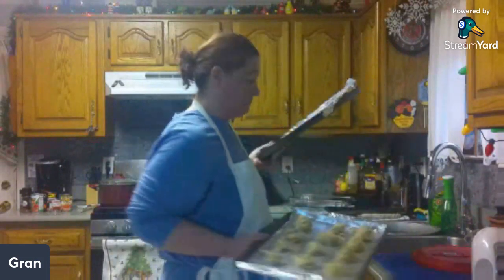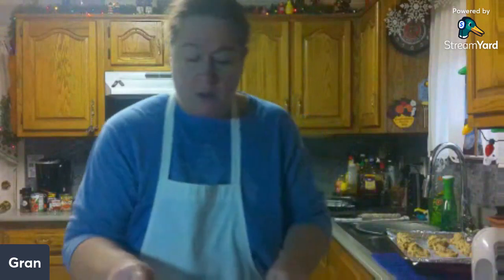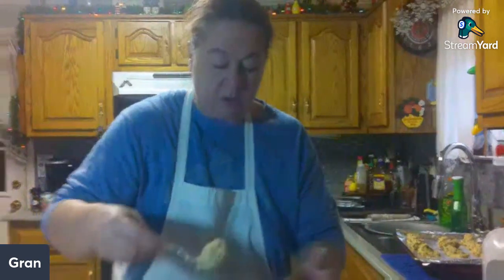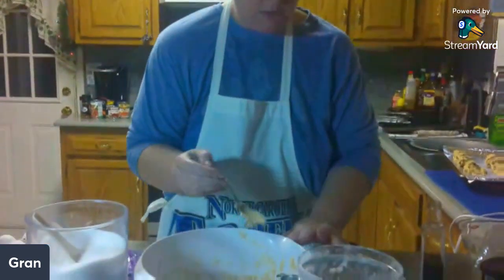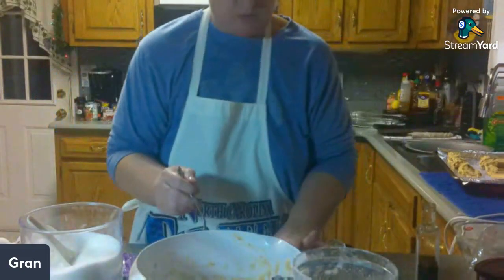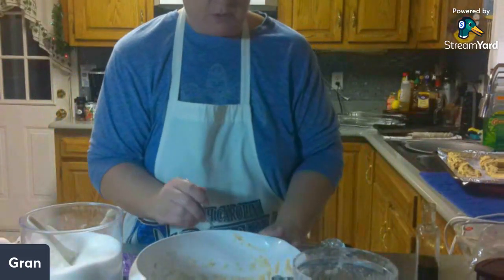We're going to grab another pan because it looks like we're going to have a bunch of cookies. I'm going to put them a little bit closer together than I have been to see how much it makes.